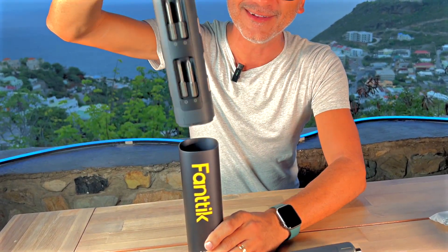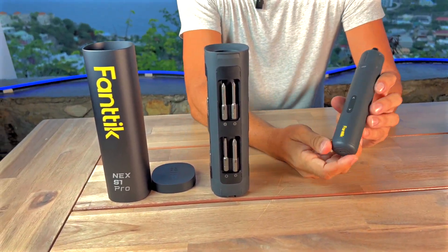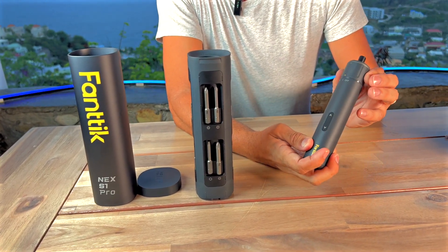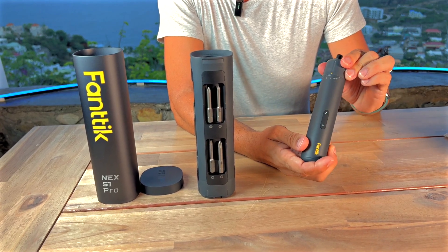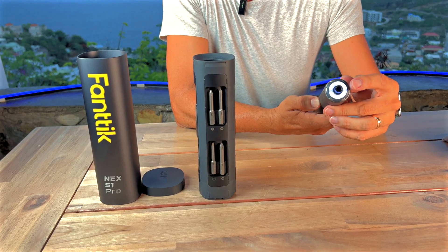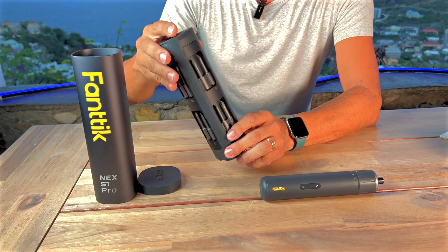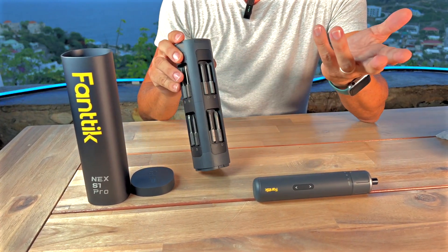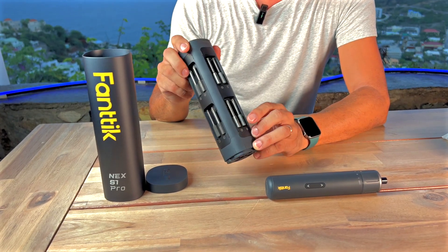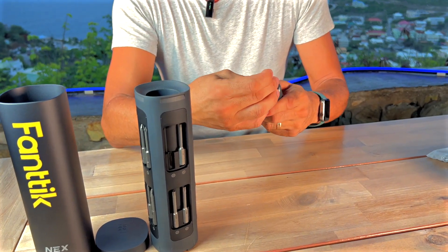Where are the bits? Check this out — you just go like that, and there we go. Look how beautiful and well thought out the design is. You've got your forward and back right here, and three different levels of intensity: one, two, or three. There's a nice little light on the proper end that you need it, and 16 bits — your classic Phillips, flat heads, and all that stuff, but also specialized bits for computer components.